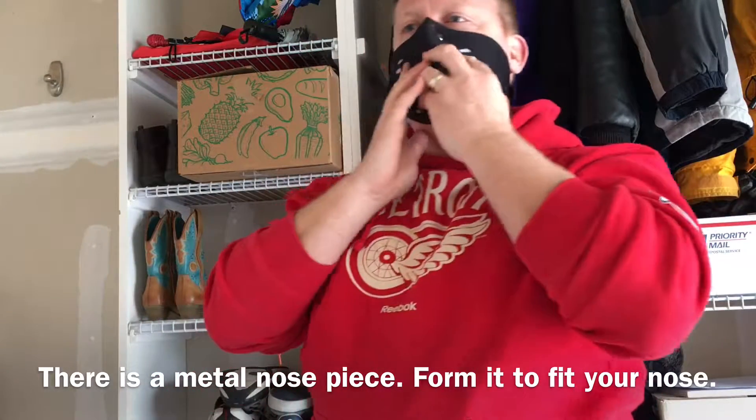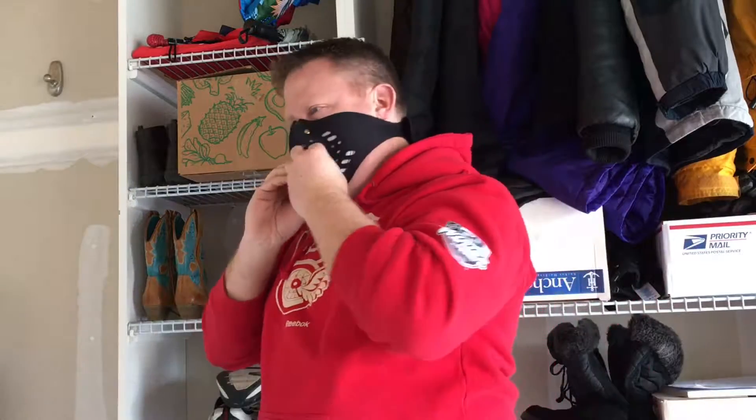Let's put it on. It's got a little metal ring there in the nose. It fits just like all the other paper masks do, but I don't have the straps on top of my head — it's a lot more comfortable. I'll give it the thumbs up.